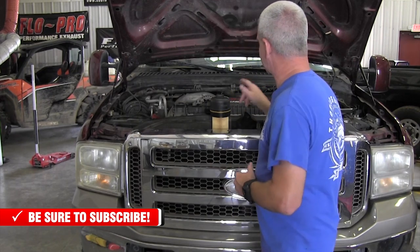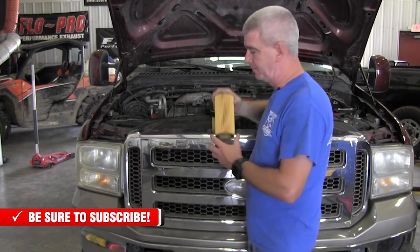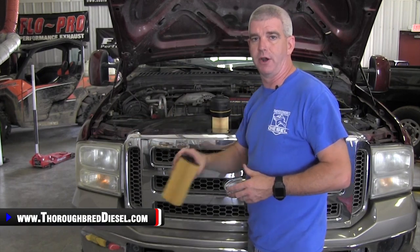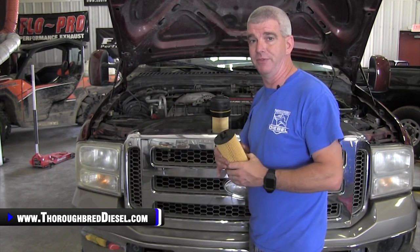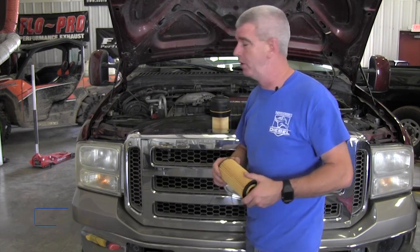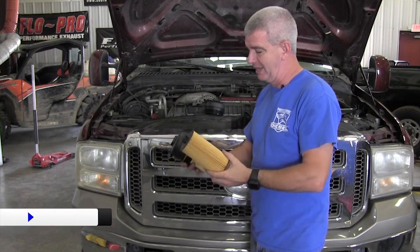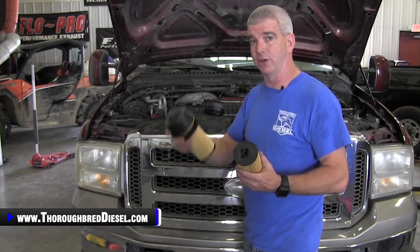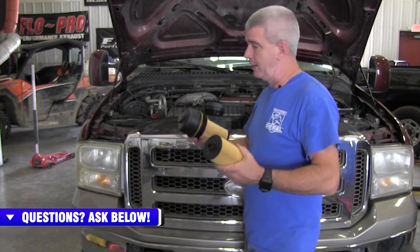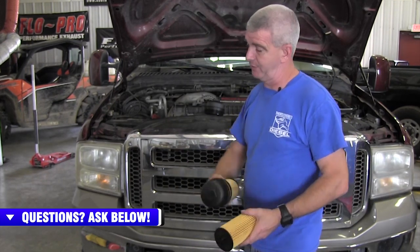Why does the depth of the oil filter matter? Inside of this canister, there's a drain valve. What happens when you take the oil element out of the canister is that opens the valve and all of the dirty oil goes out of there. That way, when you go to put a filter back in here, you don't have oil splashing around, and the oil that's going to re-enter the canister is going to be filtered oil. If you were to put a genuine Motorcraft element inside of this aftermarket CAP, the depth is not right, so you're not going to get that seal on the oil drain valve and you could have a catastrophic failure of your motor. It won't build up oil pressure. It may not even start.